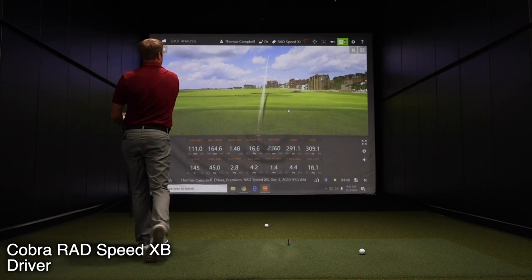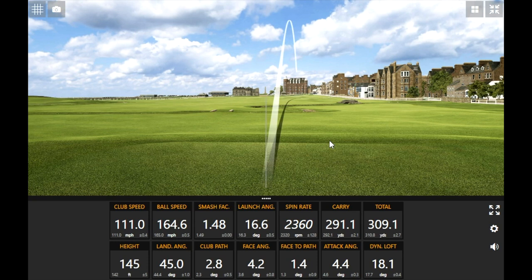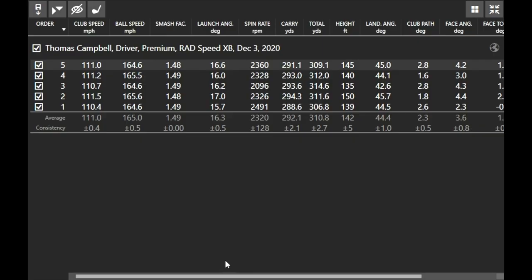I left the face a little open on that one — perfect to transition to the draw version next. So I just hit five shots with the XB driver. I was carrying the ball really far — 292.2 yards, which is a very high carry for a more forgiving model. My club speed was right about 111 miles an hour, my ball speed was 165, and spin rate was about 2,320 on average.